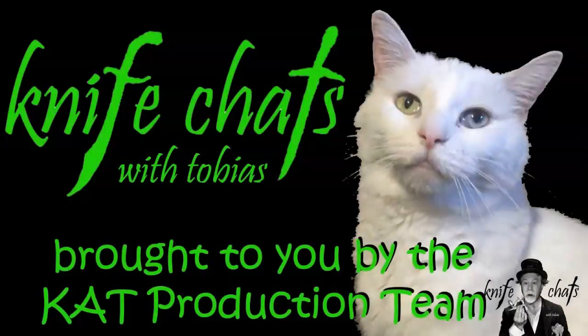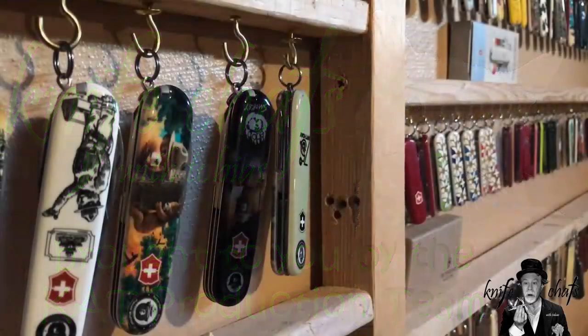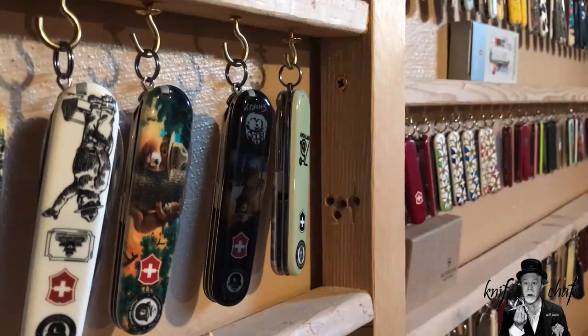Welcome to Knife Chats with Tobias, brought to you by the Cat Production Team. A couple of people have asked me about the way I display my knives in my display area — it's been called Colory Cavern and all sorts of other things in the past. We'll just go with display area for right now.